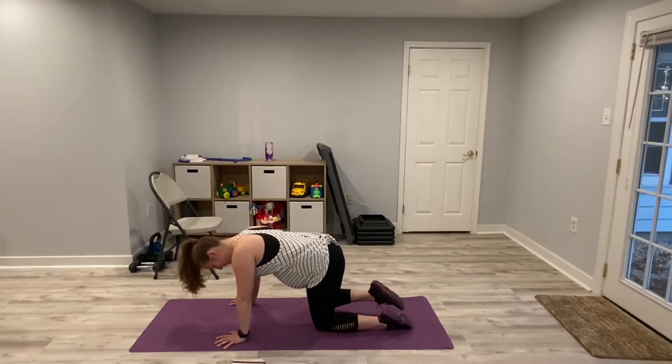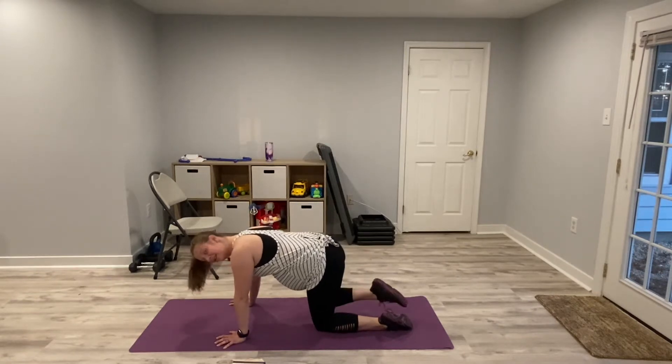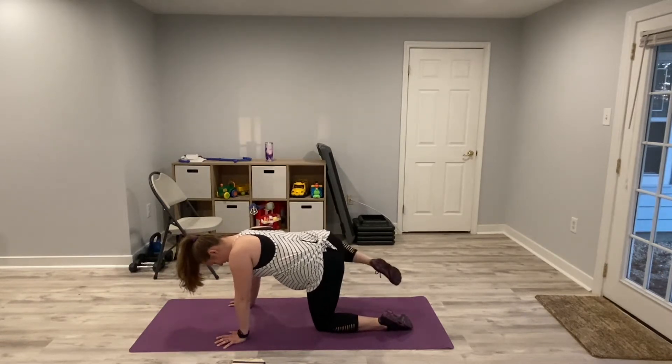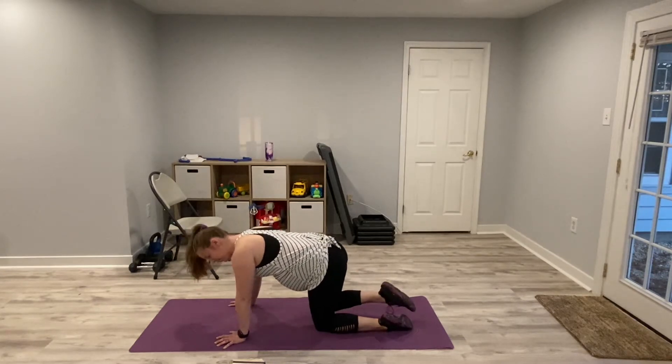Just warming up those hips. We're going to be doing full body, but there is some lower body. Now you're ready for it — and relax.